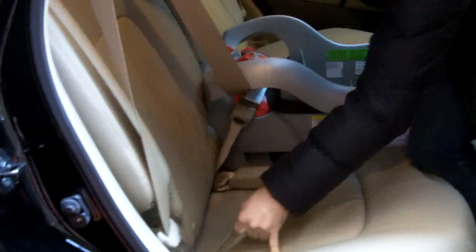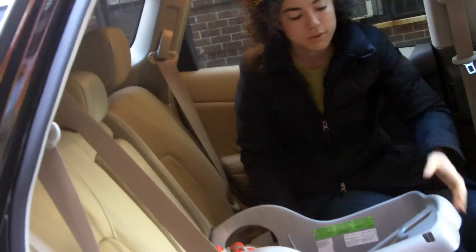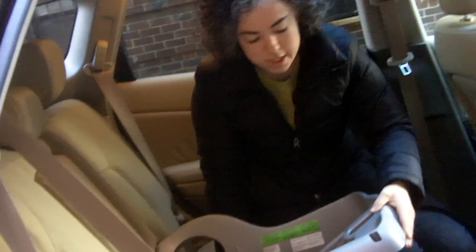Then this person can let go. If you had reclined your seat backs, now is the time to sit them upright. Check to see that it's tight — put two hands here and pull away from you. The seat should move less than an inch. This part will never be fully immobilized, but it should be firmly attached to the seat cushion.